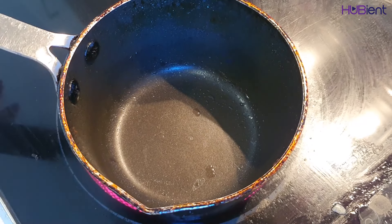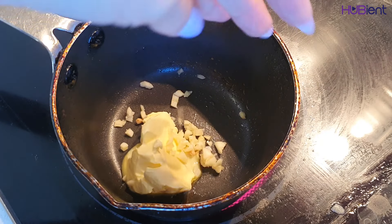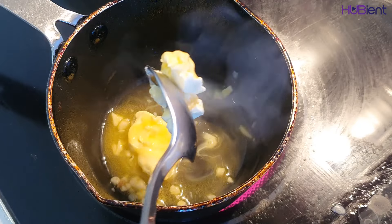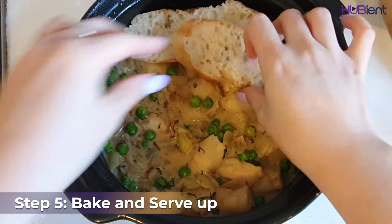Meanwhile, thinly slice the baguette lengthwise. Melt 20g of butter with the remaining garlic in a small saucepan over medium heat for one minute.